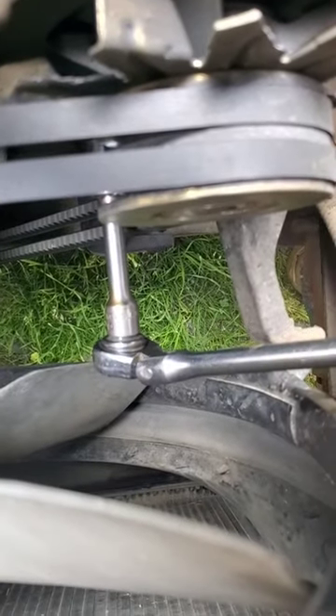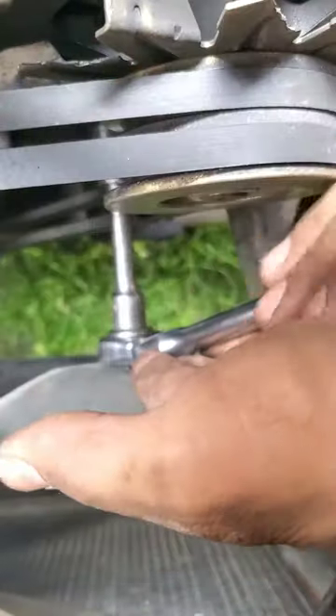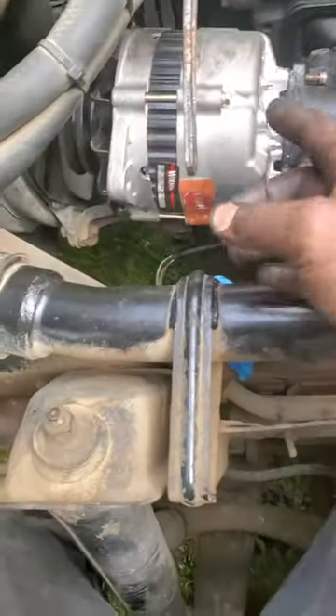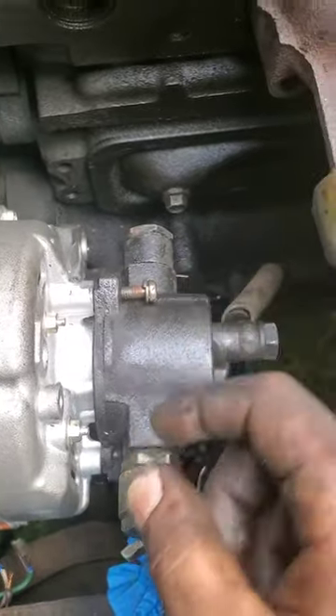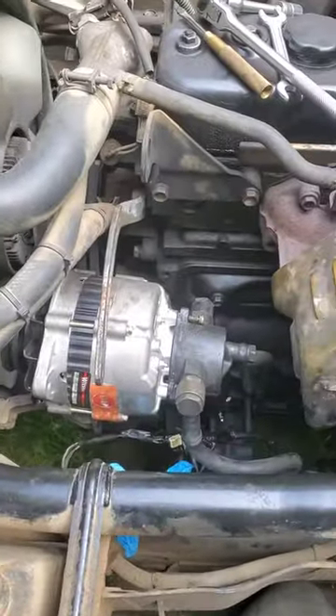I had to bring out my short extension to reach it. When you're putting the bolts back in, make sure you put these upper bolts in first, because once you put that long bolt down there in, you're not going to be able to reach this with the screwdriver. So get those in first, and then put that long bolt in at the bottom.